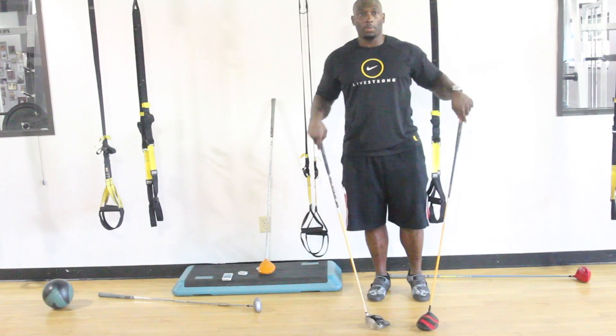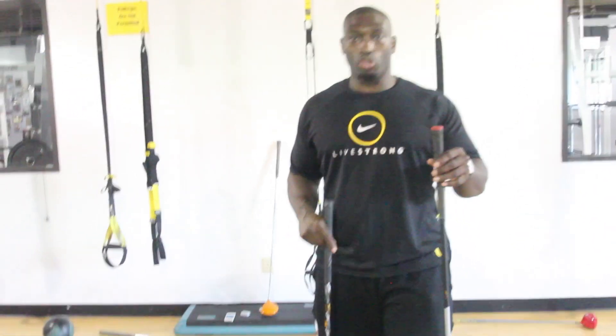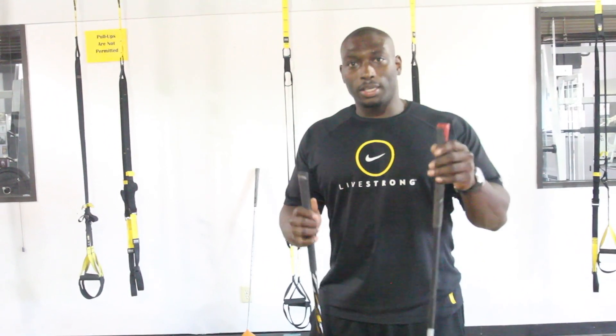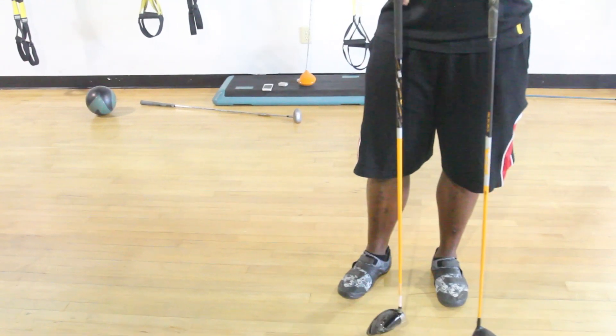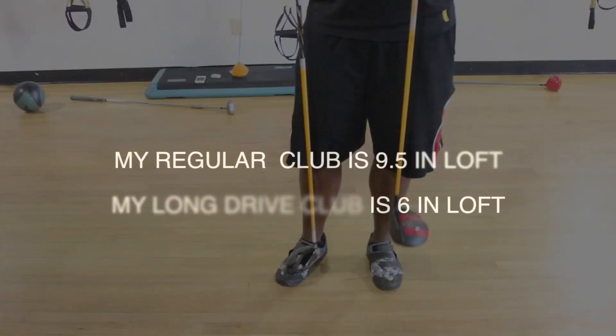A lot of times people ask what size club I was using, or what club is best for long drive. Even though I'm not a golf specialist, I did take the time to learn some of the differences. My standard club ranks about 9.5 degrees in loft versus my long drive club, which is up top.